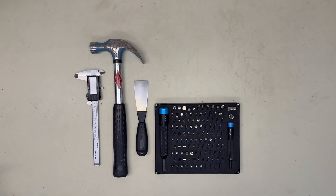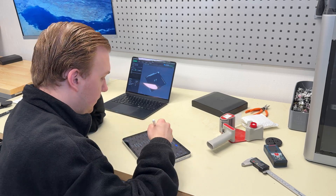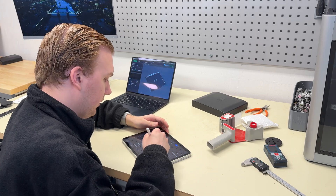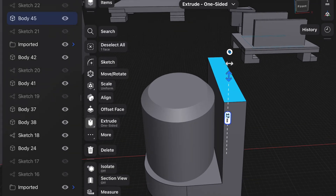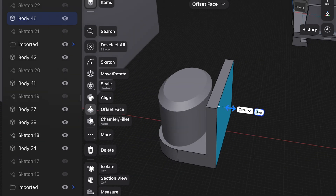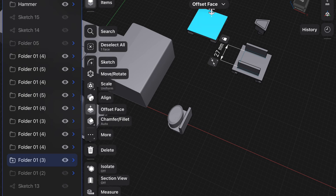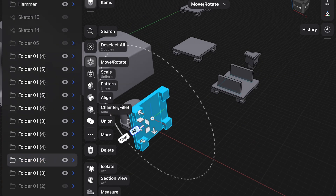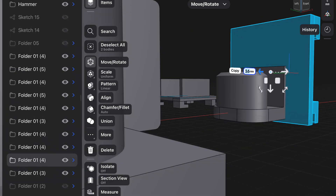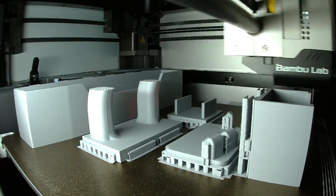Now that we have a solid base for the mounting system it's time to choose some of my most frequently used tools to start with. Each tool is different so I need to make sure that the holders fit just right. Some tools need a simple bracket while others might require more complex designs. In some cases I might use other people's designs as a template — in that case I will make sure to add a link to their model in the description.